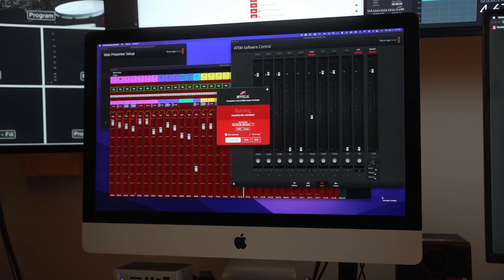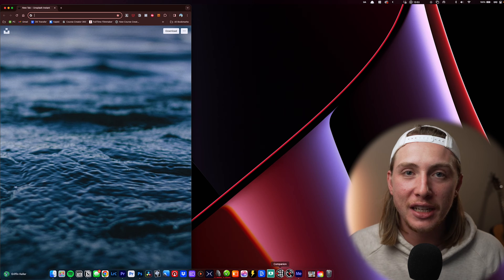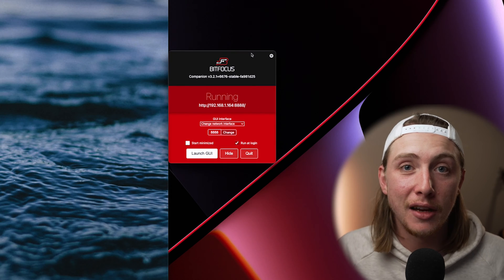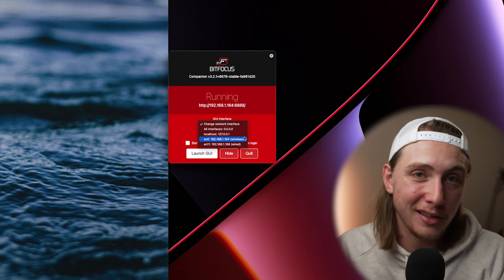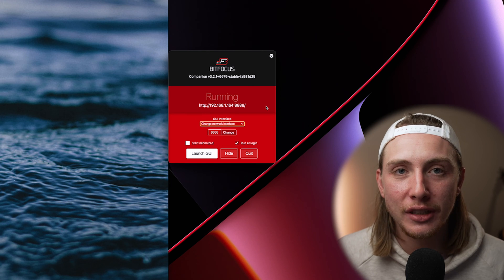I already have Companion set up on our host machine — it's actually right next to me, just our iMac in our live stream room. If I was to set up a new host machine it would work the exact same way as setting up a new instance of Companion. You would just select whatever network interface you want to use that has all your connections on it. There's really no difference between creating a host and just a normal instance of Companion.